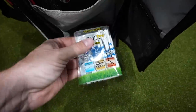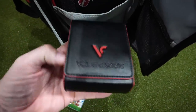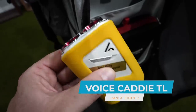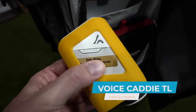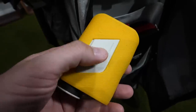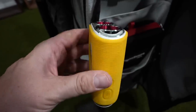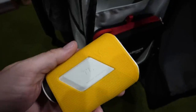Moving along to the third shelf, I've got a few tees and my rangefinder. This is one change I've made — I've been playing the Voice Caddy TL. Great price point, extremely good accuracy. I put my name, email, and phone number on it in case I leave it behind, because it's got a magnet and when I'm riding in a cart I sometimes leave things behind. Great high quality rangefinder.